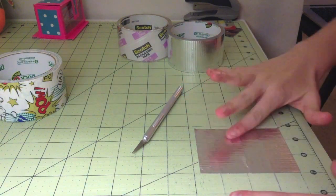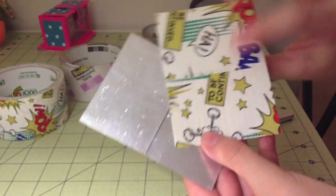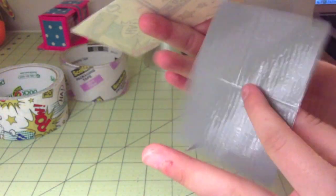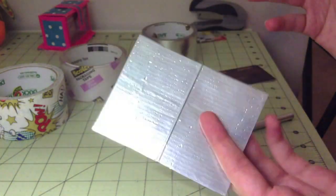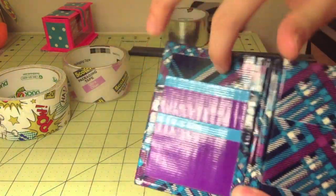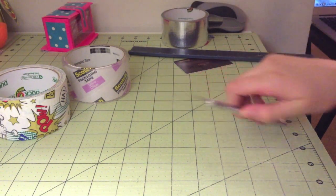Anyway, the supplies you're going to need will be two to three colors of duct tape and clear tape, an exacto knife — I happen to use two — a piece of ID plastic, I have this frosted plastic, scissors maybe, I don't know if you're going to need those or not, and also a ruler — and I have two of those as well.